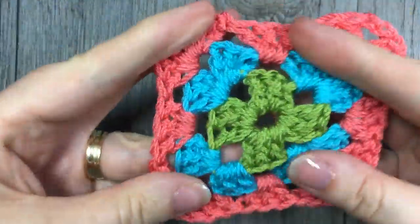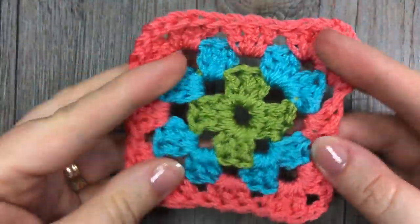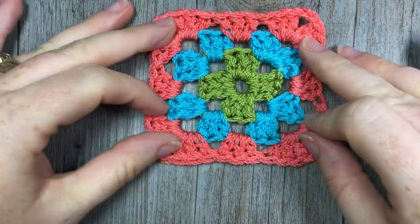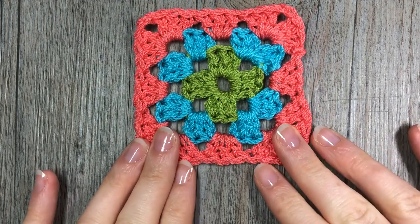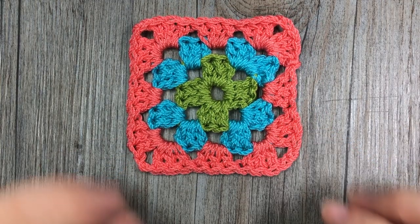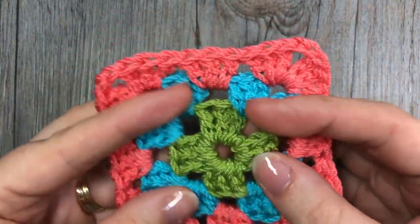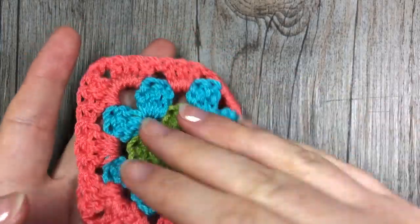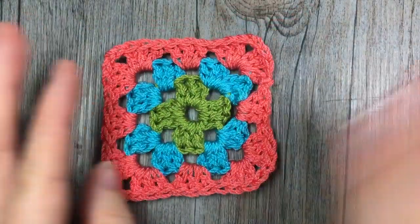That is your granny square made with multiple colors. Thank you so much for joining me — please don't forget to subscribe. I would love to see you back again, and make a comment in the comments: how do you get through that process of weaving in your ends? Until next time, happy crocheting, bye!